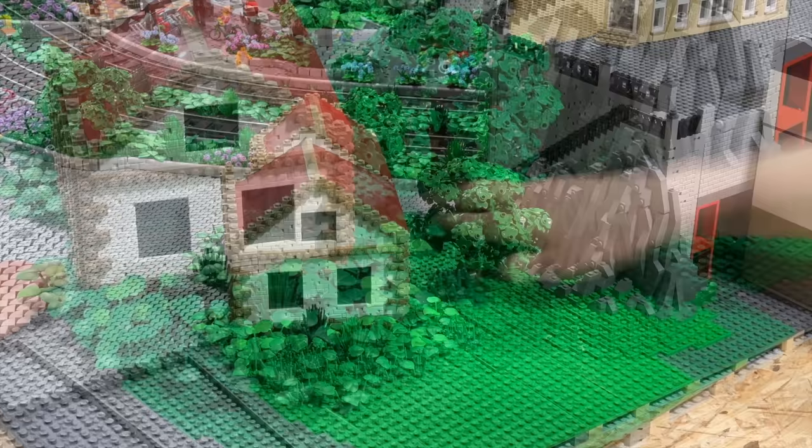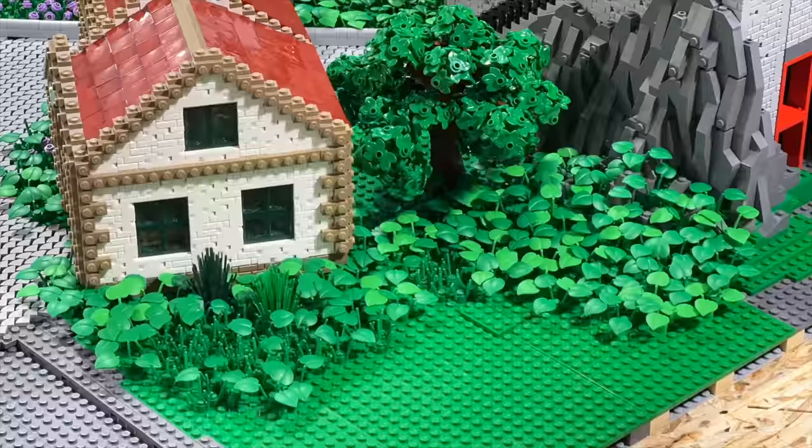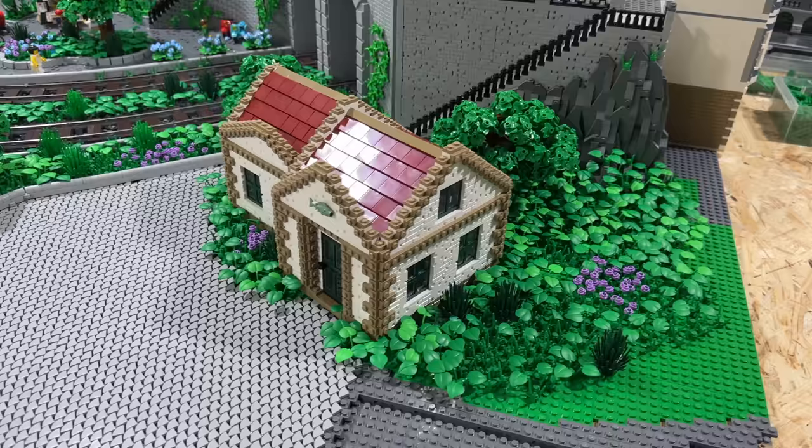Although for that area, I didn't finish the vegetation because I know myself by now and I'll most likely decide to add another building right there at the corner. Therefore, I'll leave this area as it is for the moment.